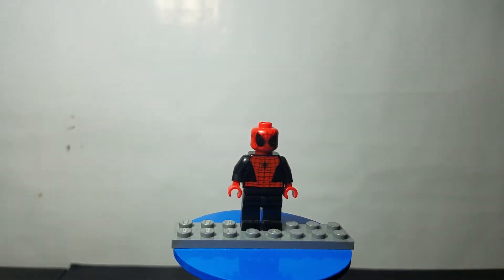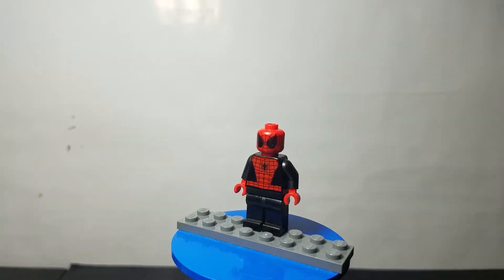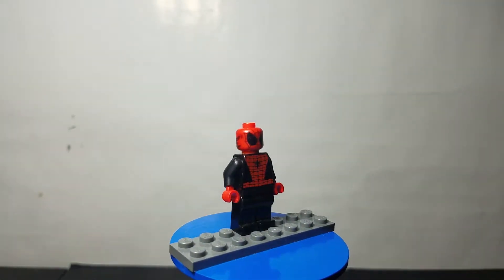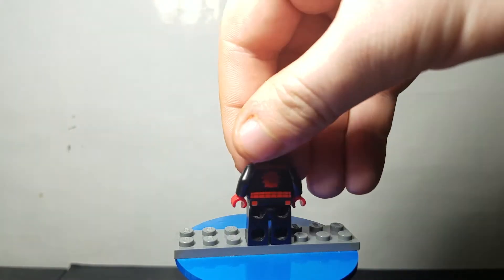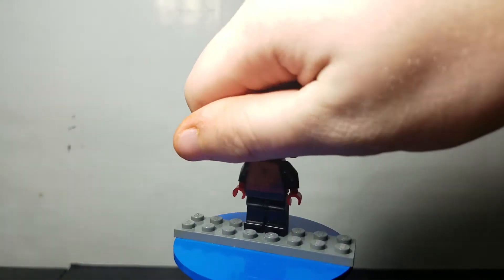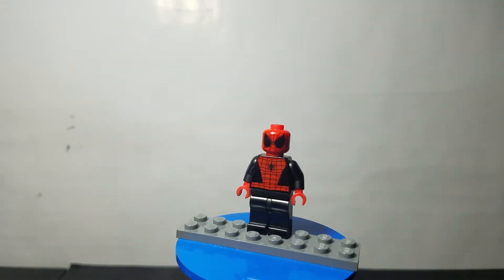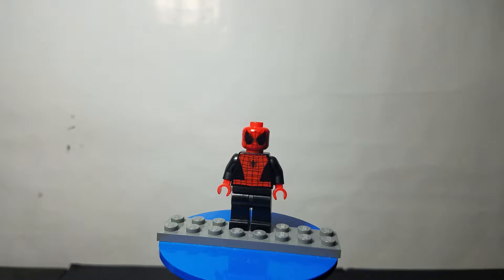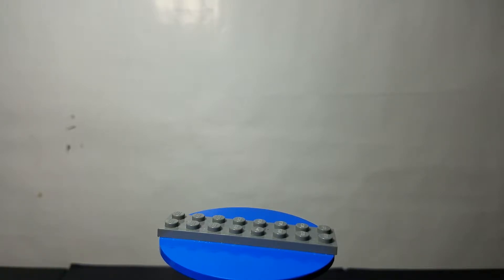The first one isn't really a character that exists — this is my own version of Spider-Man. I wanted to see what Spider-Man would look like in all red and black, and I think it looks pretty good. I'm really happy with how it turned out. If we turn it around, the back is also in red and black, so that's pretty cool.